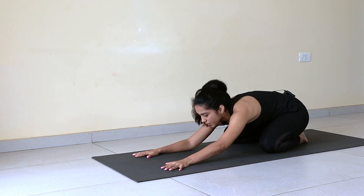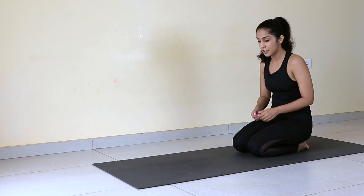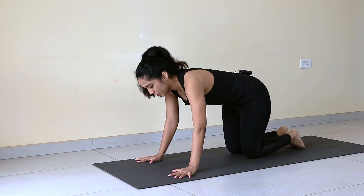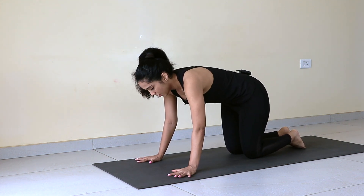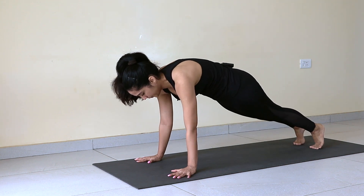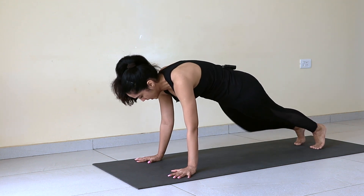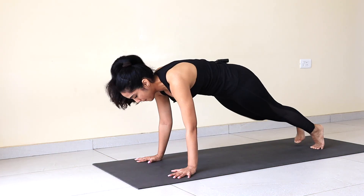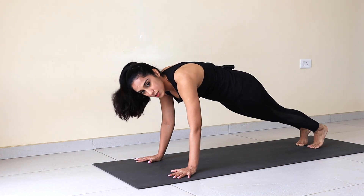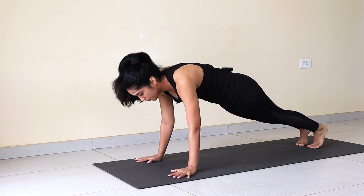Inhale, look up. Walk your hands back. Prepare your mind for another intense practice. Fingers wide open — we'll go for 20 reps here. Get into your regular plank. Now from here — right knee to the right elbow, back. We'll do this 20 times, so start.